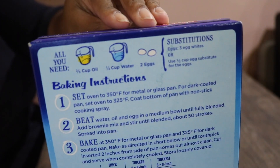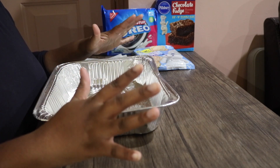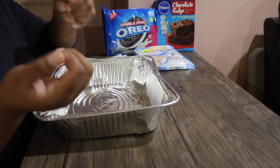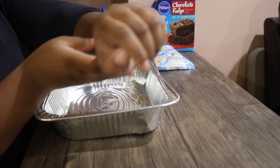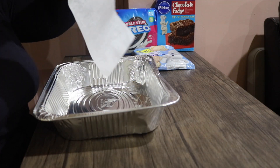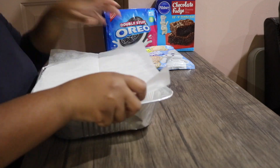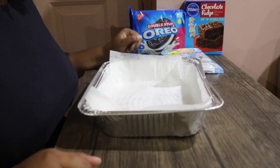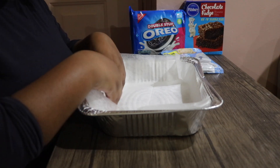First thing first in this three-step brownie process: make sure your hands are clean. I already washed my hands off camera — make sure you're getting underneath your fingernails and up your wrists as well. Next step, you're gonna get your big sheet and place it in the pan. What I like to do to make sure the sheet stays is fold the edges.